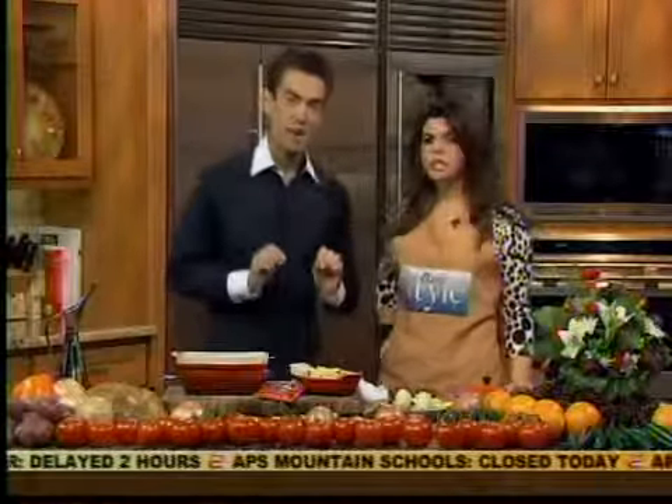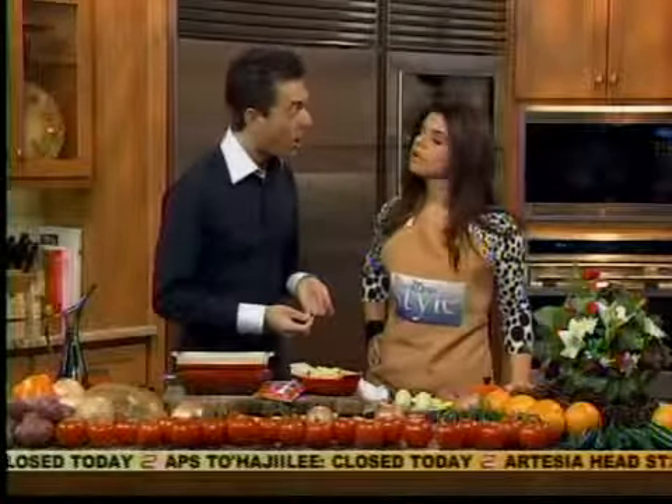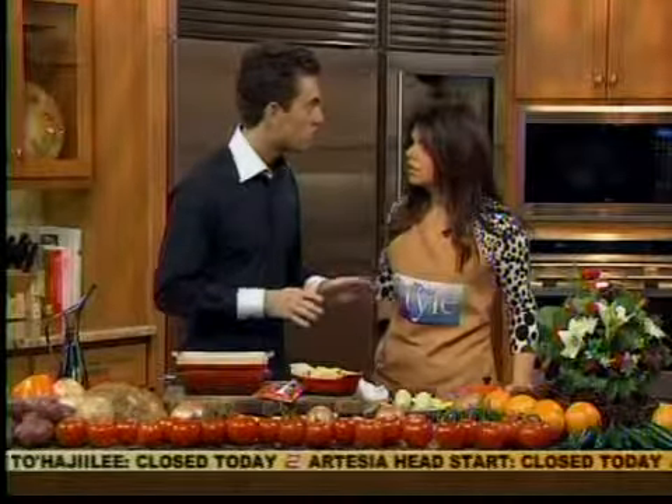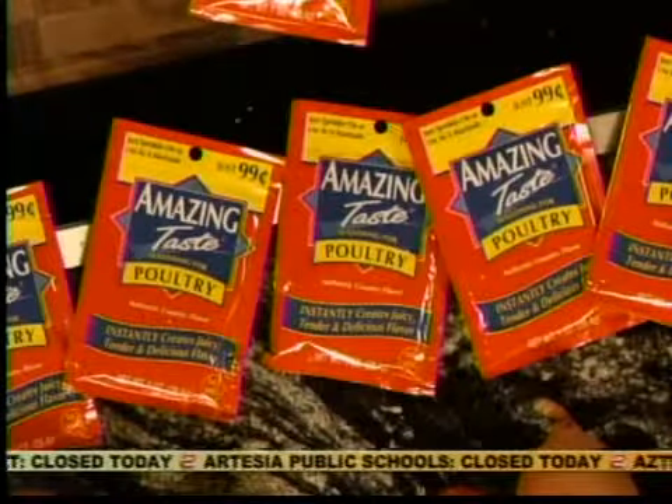You have to have the right seasoning. Amazing Taste seasonings offer the ability to cook any meat in the microwave and give you that full taste. Yeah, it's just a little baby Cornish hen. It's very cute.